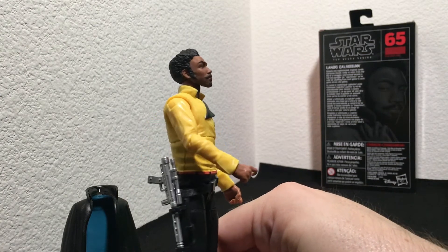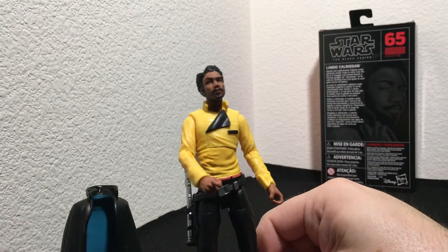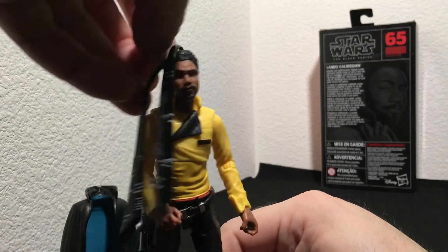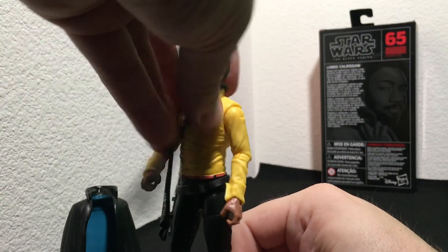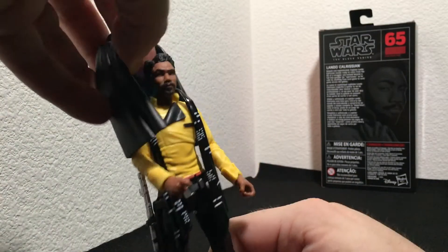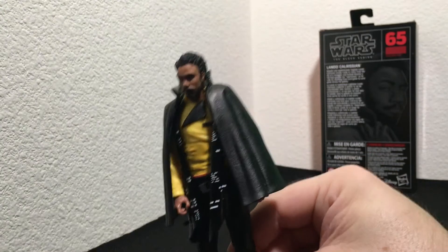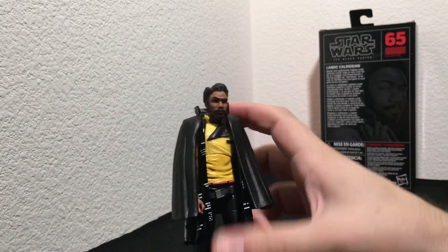Calrissian's blaster also fits in his belt pretty nicely. These are pretty great — I really like this figure. There's no beating Billy Dee, but this one is a pretty awesome looking figure. Let's put some of that swag back on — the scarf and of course his iconic over-the-shoulder cape. There's Lando for you.